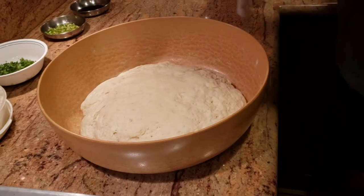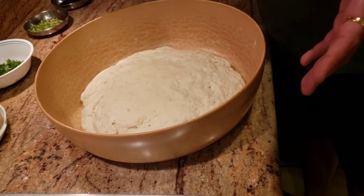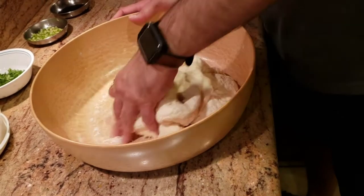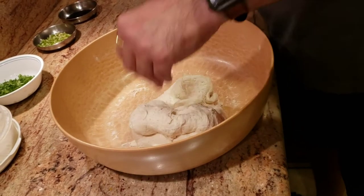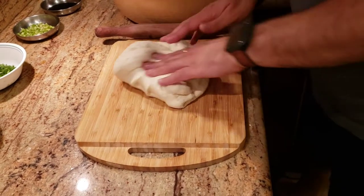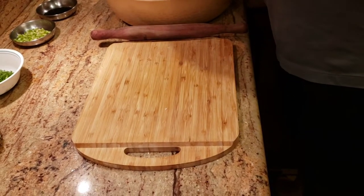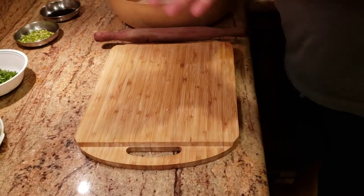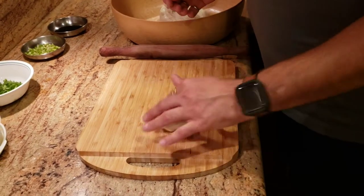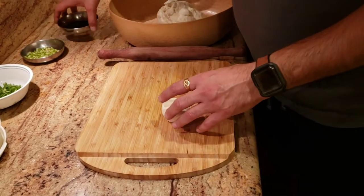It's been about four hours, and as you can see this is exactly why I used a bigger pan — look at how much the dough has expanded! Now I'm just going to give it a good toss and start making the naans. I'll take a good-sized ball of dough and I have some dusting flour ready.